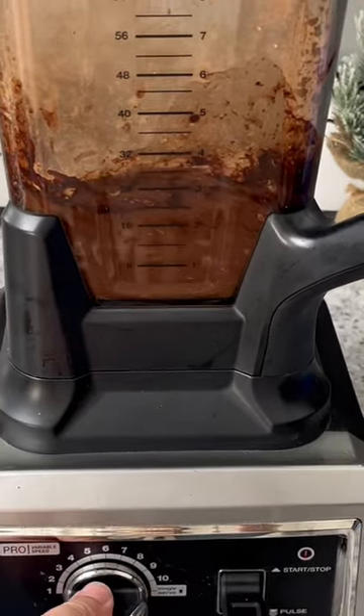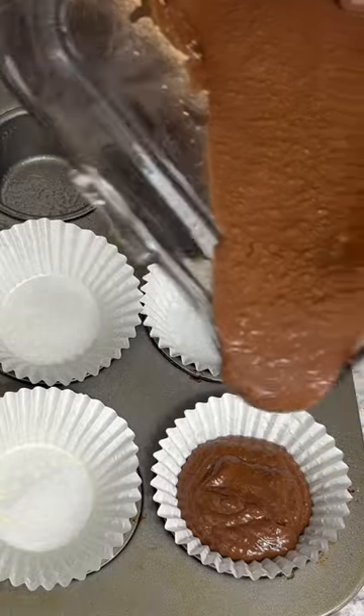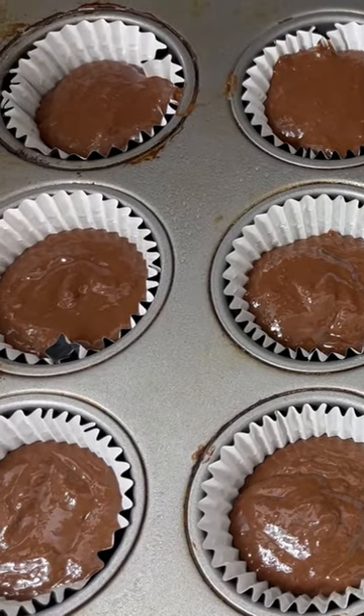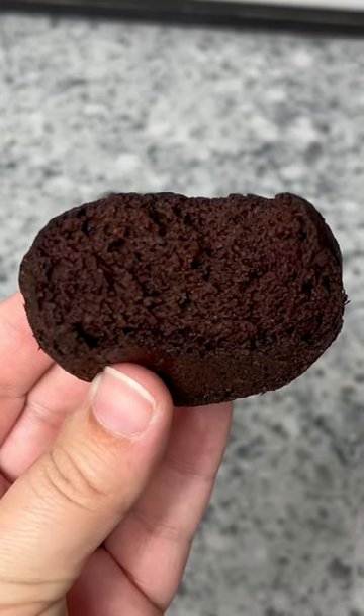And if you want to add in some chocolate chips, you can do that. Then you just want to put this into your cupcake pan and bake it at 350 degrees for 10 to 12 minutes. And I am telling you, these are an amazing dessert and they have the best texture.